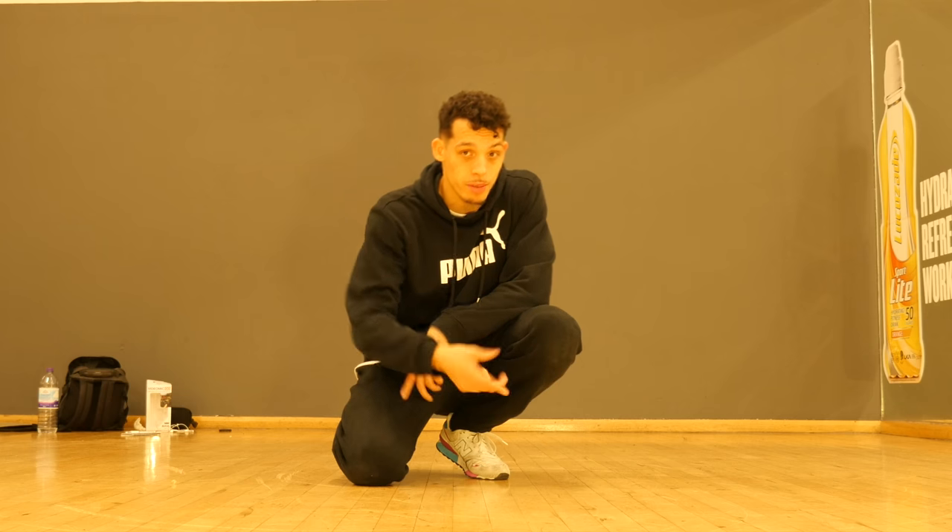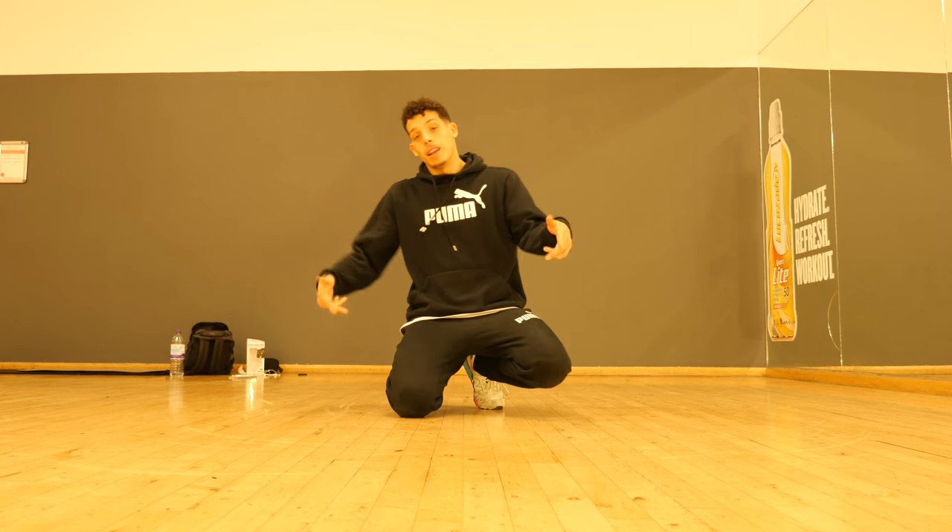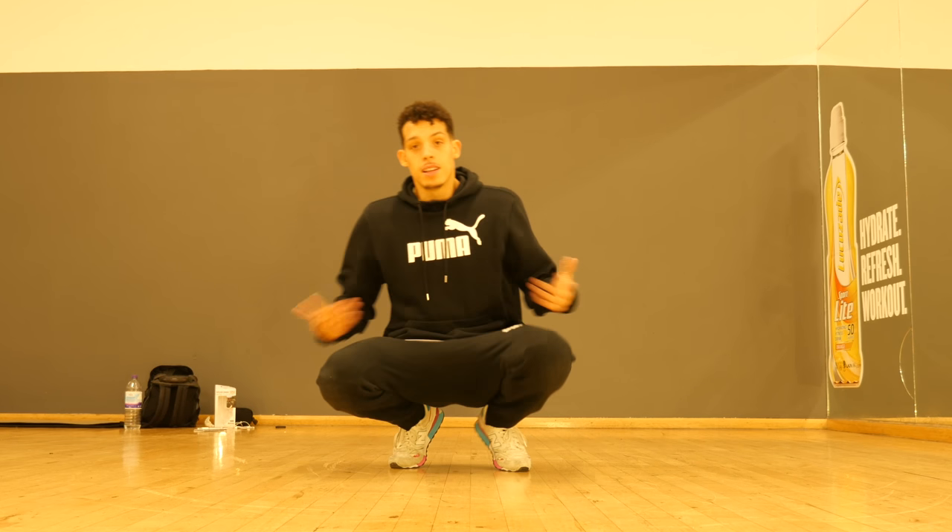Welcome back again ladies and gentlemen, I am AJ47 from Soul Maverick's crew, London, England. So, getting into it.